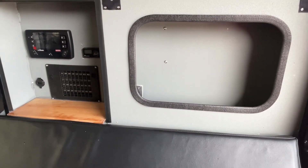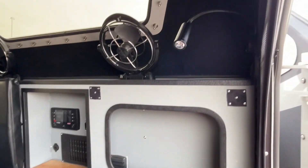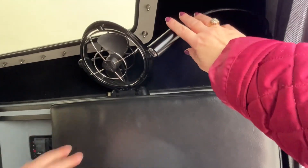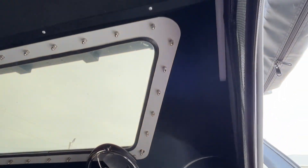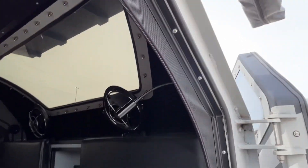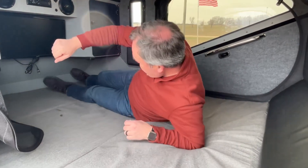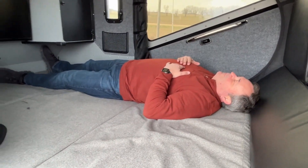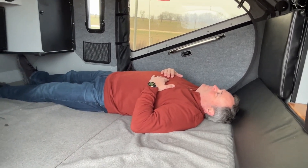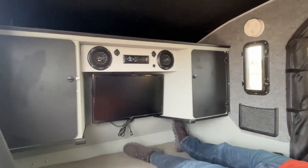And your solar monitors. This also has a 33-gallon freshwater tank. Up here, you're going to have a couple of fans and these little adjustable reading lights. This one is going to give you a fire extinguisher. Jeremy is six feet tall, so if you're a little taller, you may have to sleep a little bit sideways in here — but ultimate off-road camper for sure. And I love how big these doors are — these doors are huge.